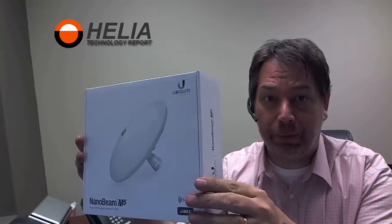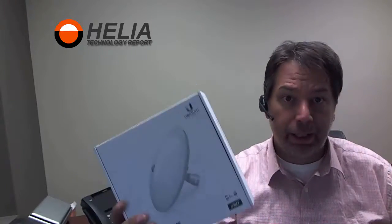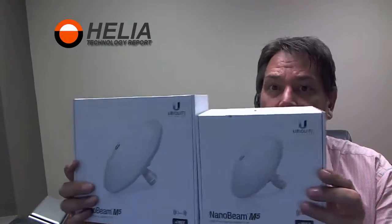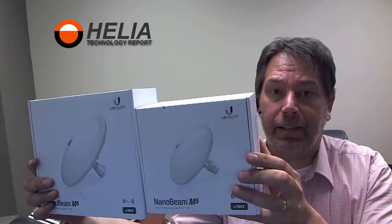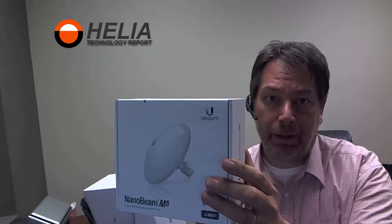Hi, this is Dar with Helia, and today we're going to do an unboxing of a NanoBeam M5. I happen to have both versions here. We're going to first look at the 19 decibel version, and the other one is the 16. You can see they are actually quite different sizes — the 19 is the more powerful of the two, and the 16 is the baby brother.